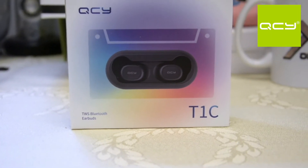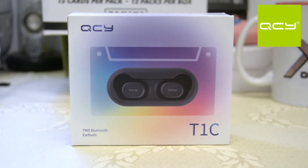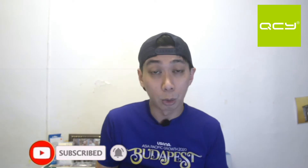The QCY is actually one of the subsidiary companies of Xiaomi. I'm holding right now the QCY T1C, and this is actually one of the most budget earbuds. If you haven't subscribed to my channel, please subscribe now — we're going to do a series of testing including sound quality and mic test. Grab this opportunity to watch from beginning to end. Hope this video can help you. We're going to start our unboxing and review.